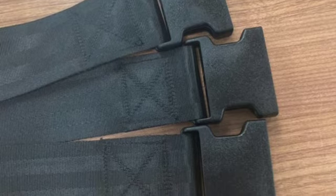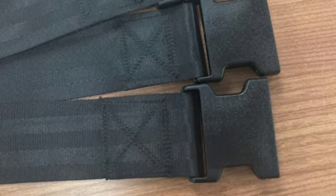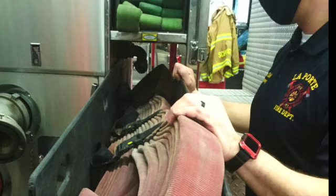Recently we were able to team up with local firefighters to assist in the fabrication of custom belts used to secure fire hoses.